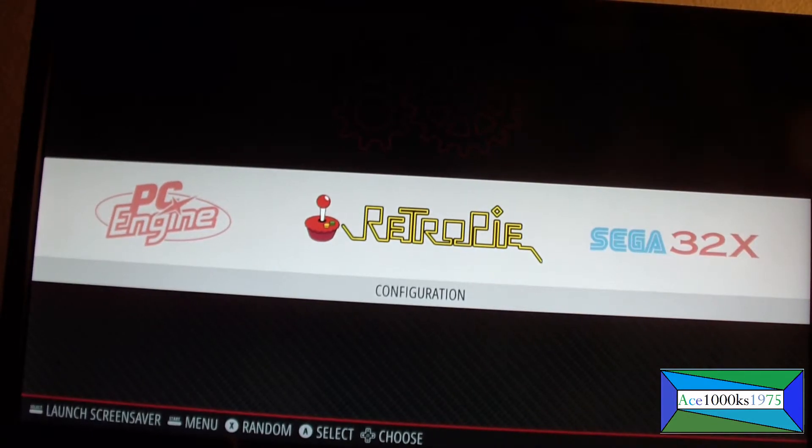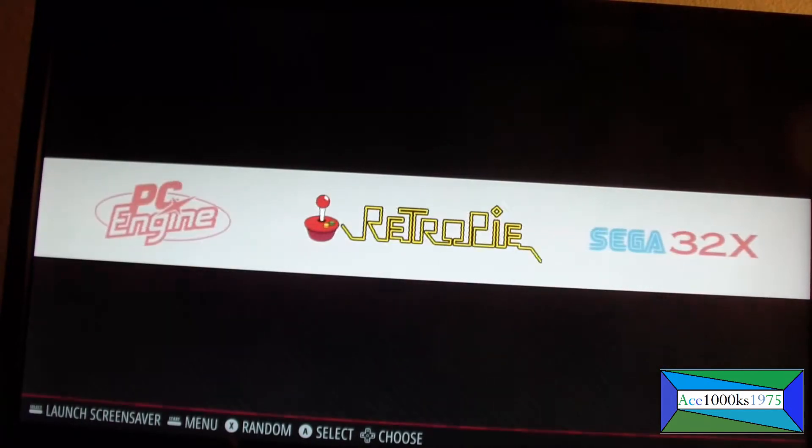In this short video, I'm going to show you how to install the Atari Jaguar emulator on RetroPie.